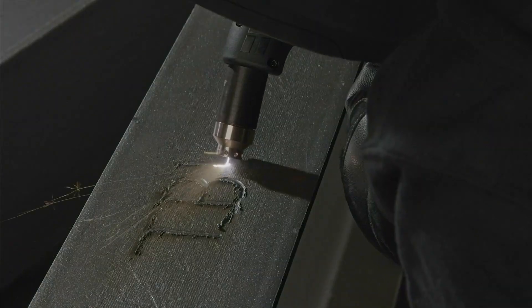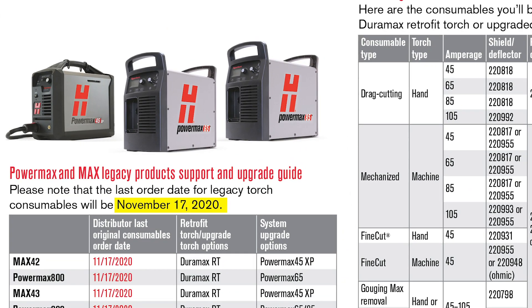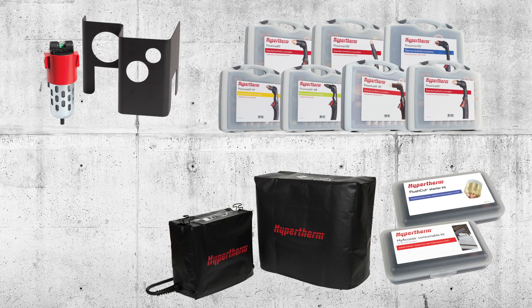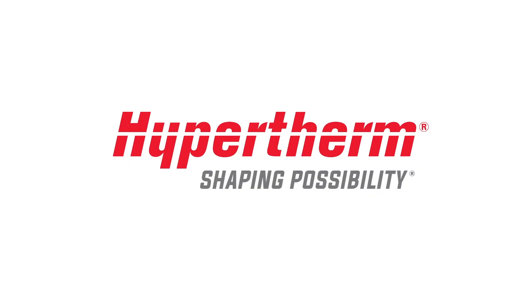Upgrading your old torch will be critical this year, as Hypertherm will cease production of certain legacy system consumables and torch parts. Ask your sales rep today about how Hypertherm accessories, consumable and specialty kits, and retrofit torches will optimize your cutting experience.